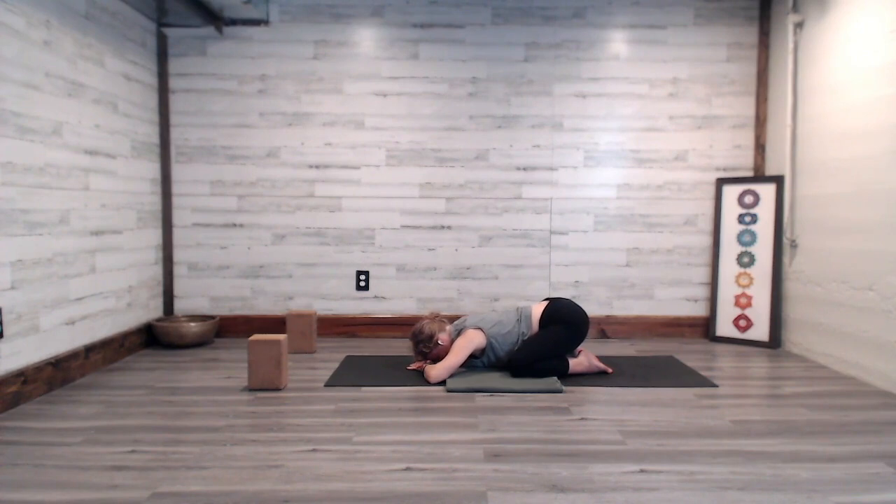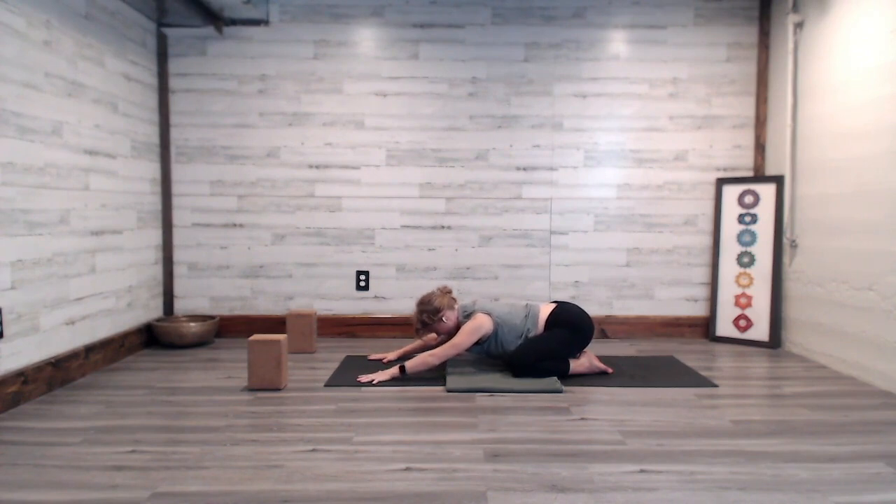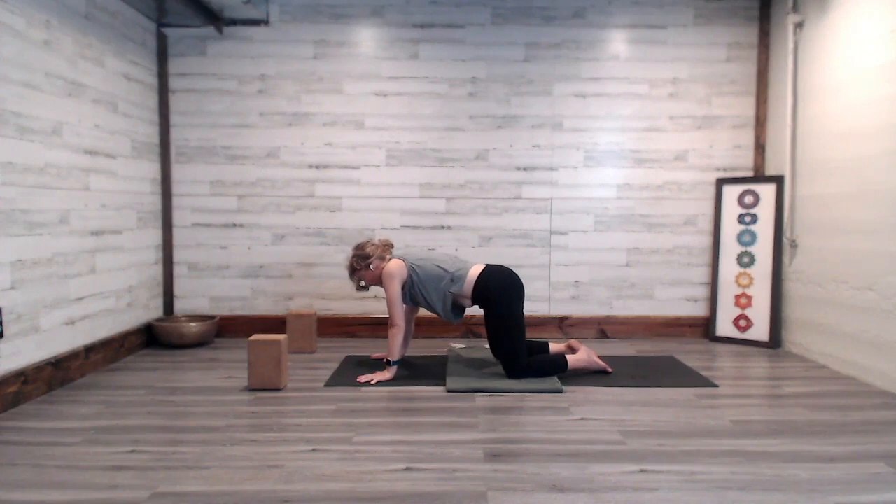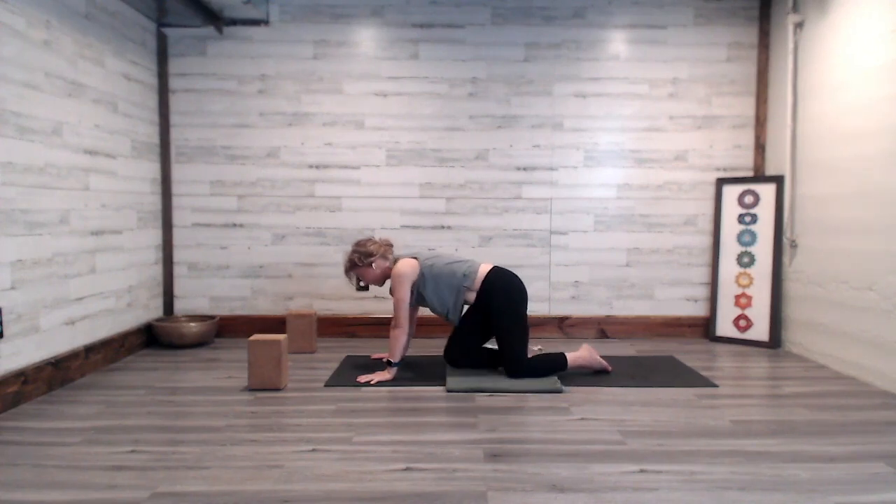Feel free, right at your home, to stay in child's pose or shavasana for as long as you like. If you're ready to transition, we'll transition through table, or over to the right or left if you're on your spine, and make our way around coming to a seated shape.